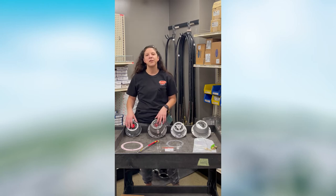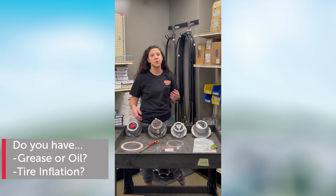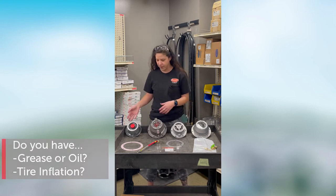With hubcaps there are different options, whether it's grease or oil, if you have tire inflation or if you don't have tire inflation. Here I have four examples.